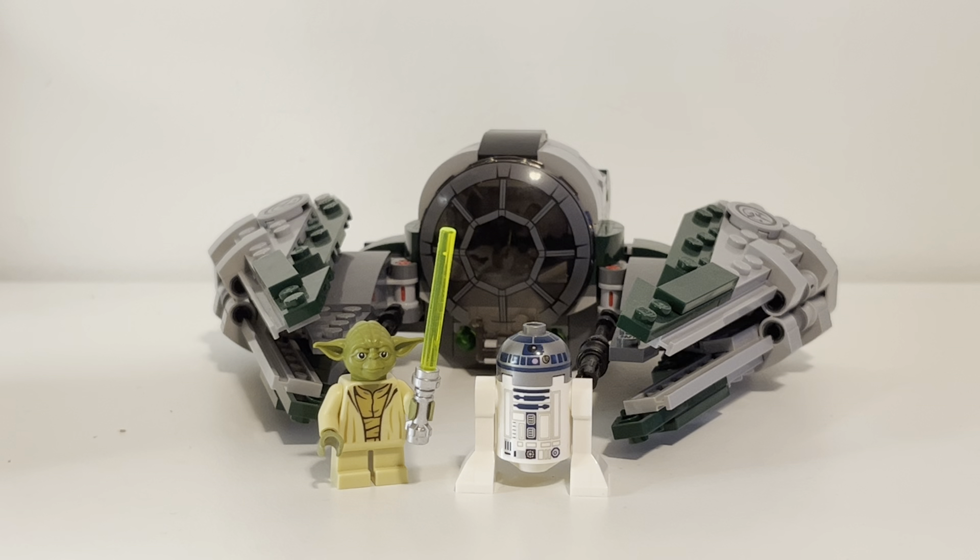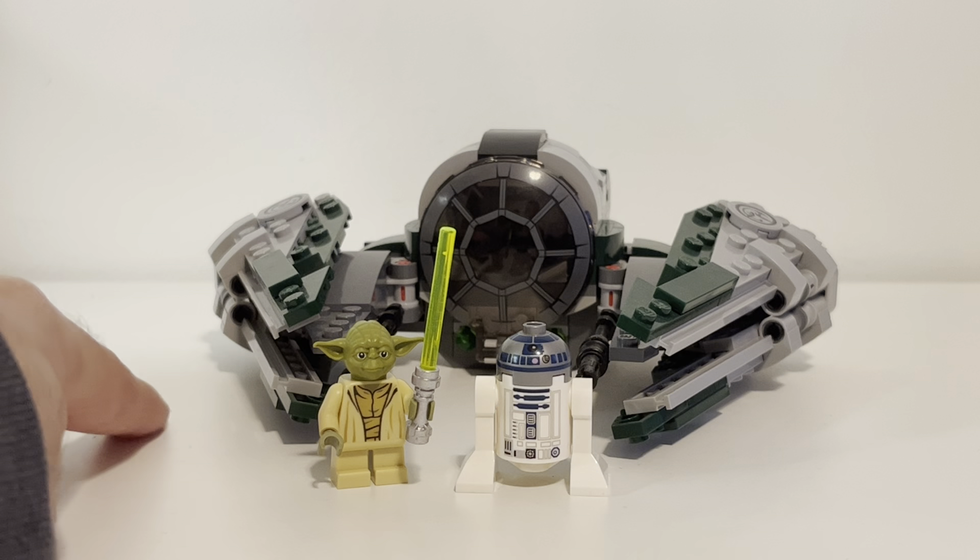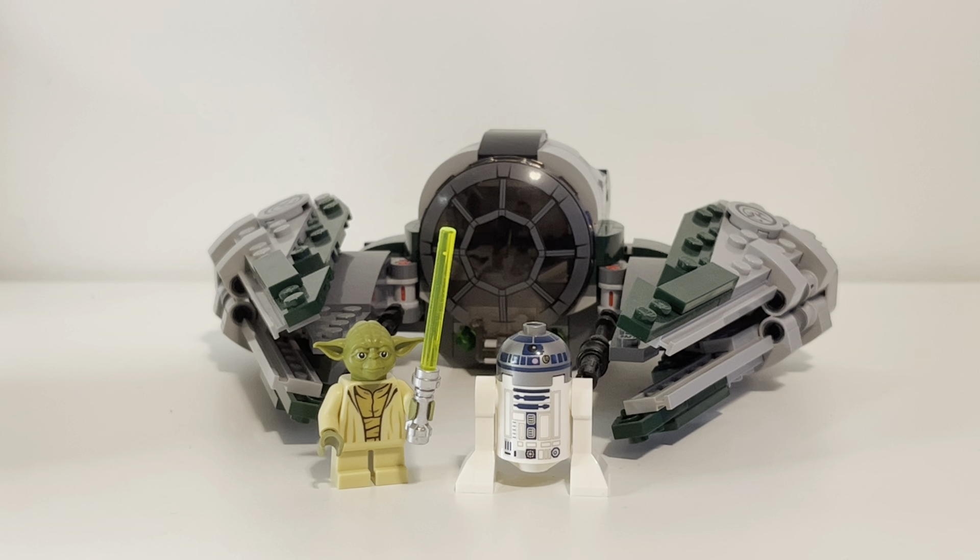What do you guys think about this one? Do you have it? Do you want it? Do you like Yoda? Do you think they should update him? I think they probably should at some point update Yoda just a little bit to make him more interesting as a figure. But yeah, that's all I got for you. Thanks for watching — stay tuned for more reviews, let me know what you think down below, and I will see you for the next one. Take care.